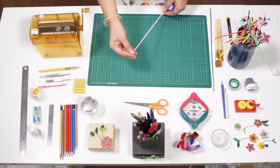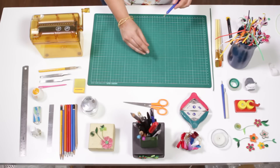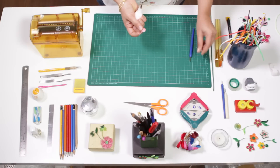Today I'm going to teach you how to make another different flower. Roll up your strip, make it into a loose roll, and stick it.